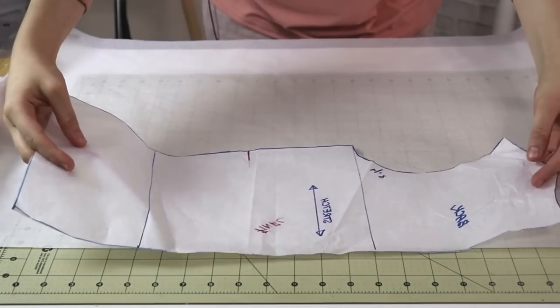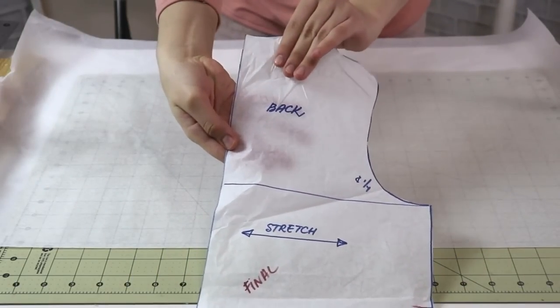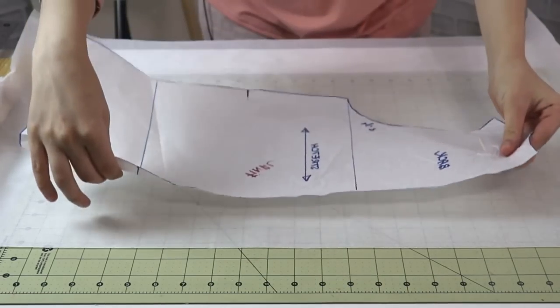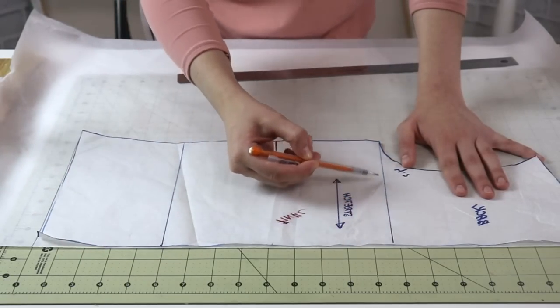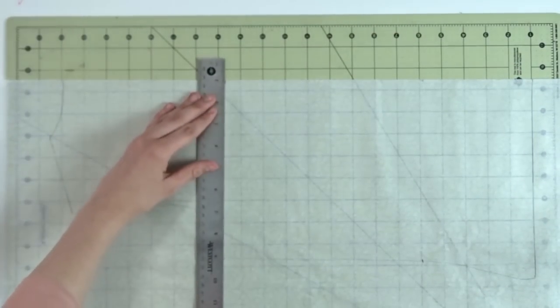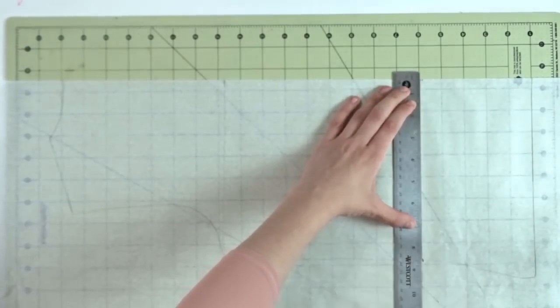The first step would be to take your back pattern piece and go ahead and copy it onto a new piece of paper. Once you have done copying the outlines of the pattern, go ahead and copy these internal lines as well. That will help us in the future if we want to add some extra ease somewhere, so that way we know what we are doing and in what places.